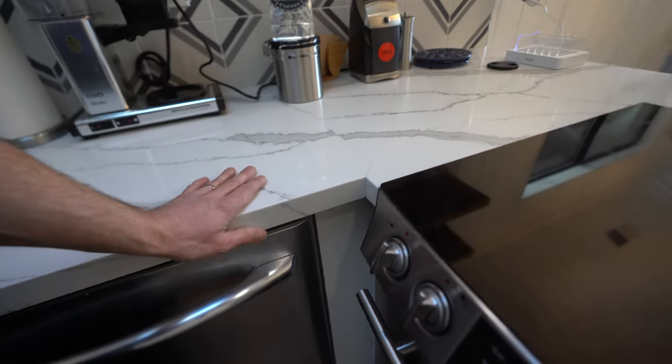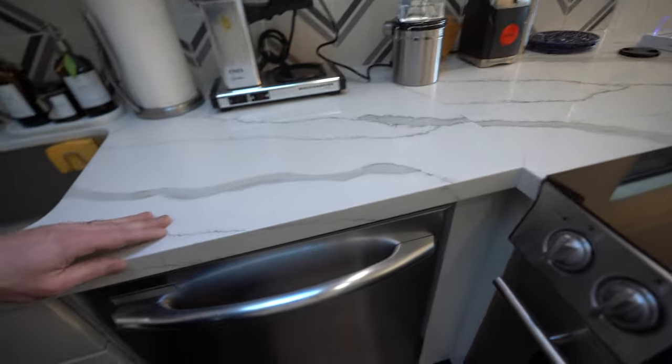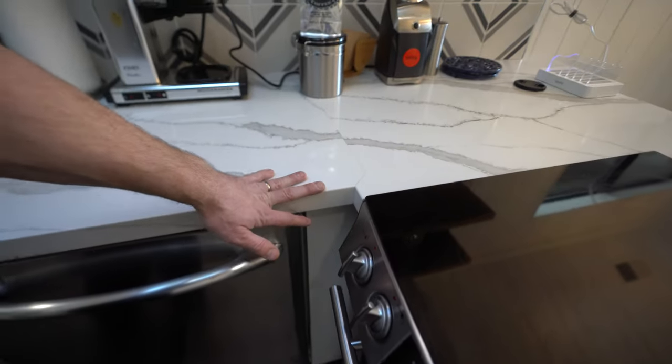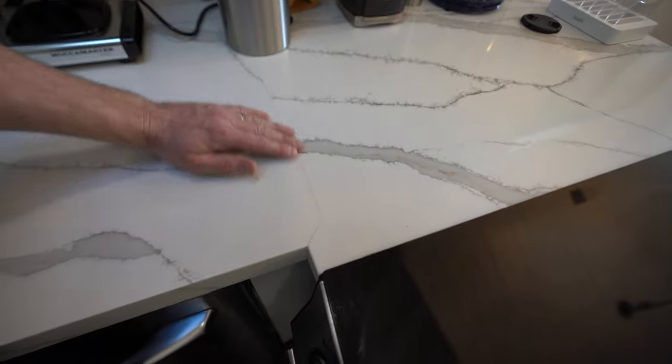Now there is no bull nose. This is just a miter edge — it's a flat edge. So this lamination does not need this kind of a cut. This just makes it very unprofessional.